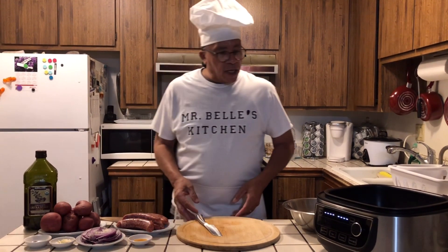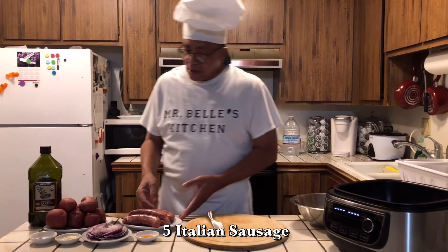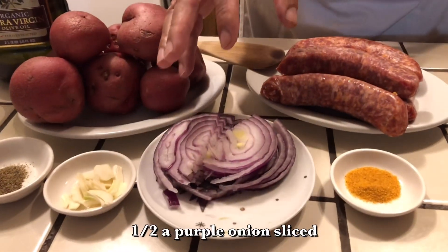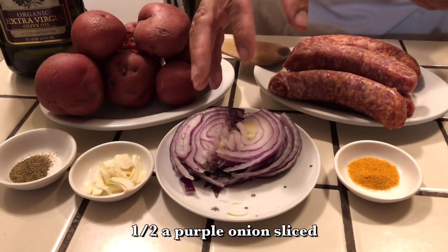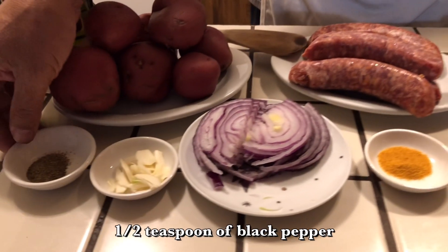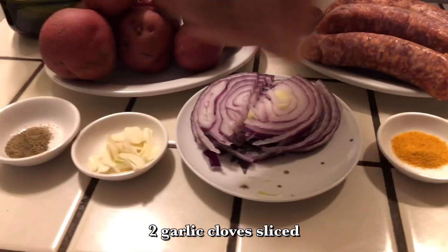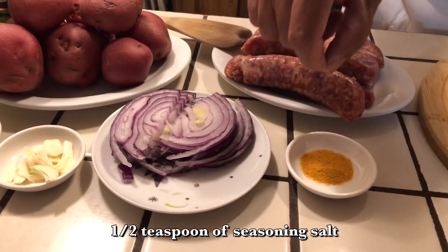Today what I'll be doing: I have some Italian sausage, some red potatoes, some purple onions, one half of a purple onion, a half a teaspoon of black pepper, two cubes of garlic, and a half a teaspoon of seasoned salt.